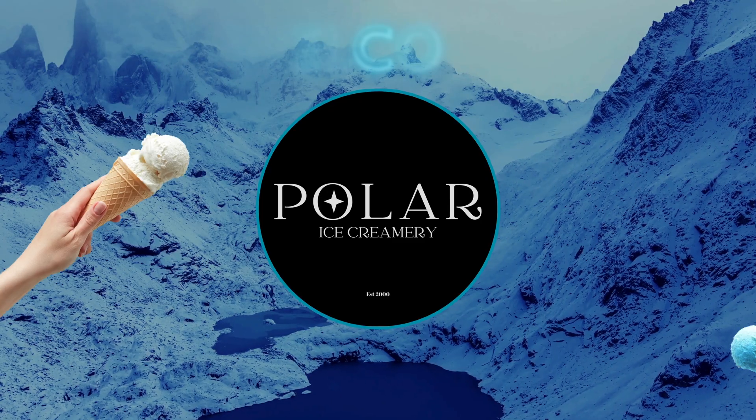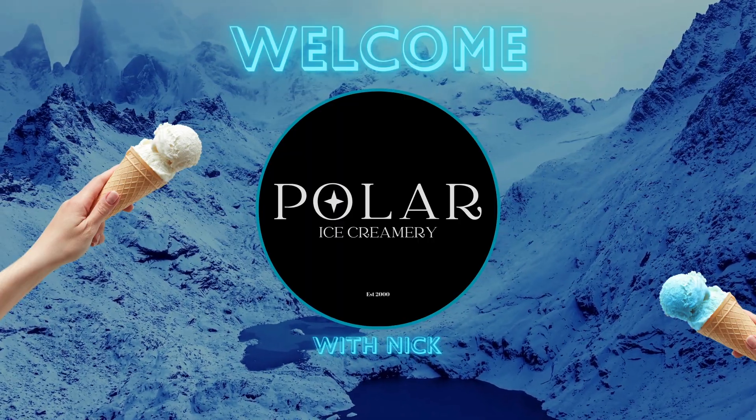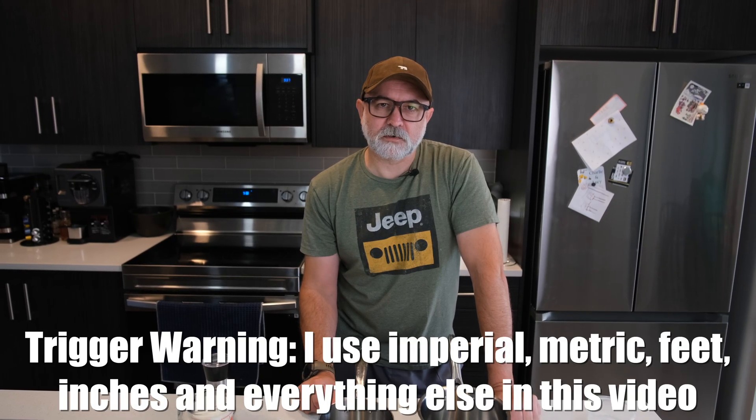This week I am going to make Alton Brown's Serious Vanilla Ice Cream. We'll break it down into numbers and see if it's any good. So last week the breast milk ice cream didn't do too bad considering how controversial it actually was, but it's nice to do something different sometimes. But today's video is Alton Brown's Serious Vanilla Ice Cream.